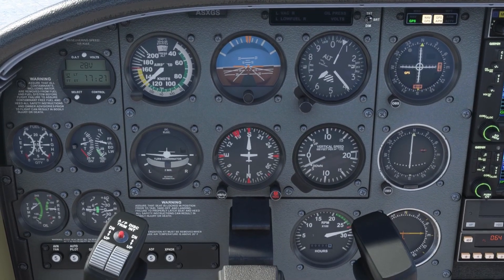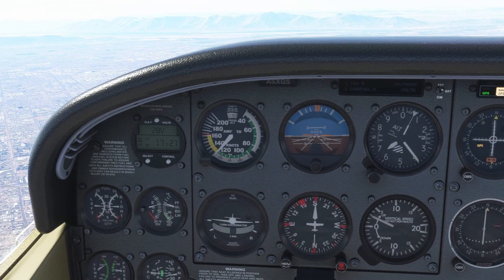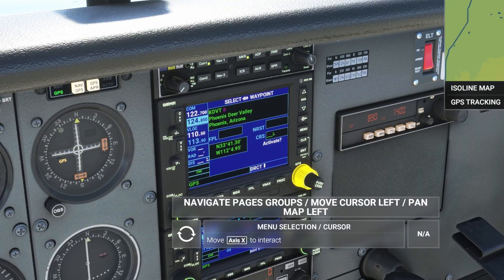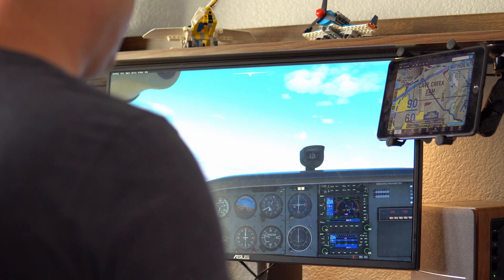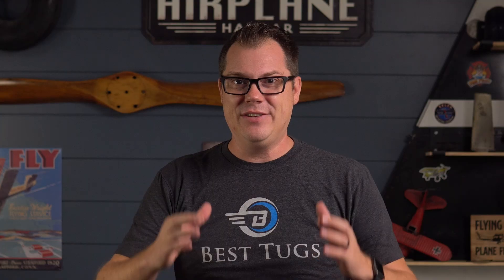You can also work on instrument scans and different techniques and figure out which method works best for you. Next comes navigation, and this is a big one. Whether you're learning your VOR work for your private pilot license or practicing for your instrument rating, flight simulators can help you apply everything that you're learning — even more so for the IFR stuff because you get to practice approaches, departures, flying routes, and more. You can even connect your iPad and use it with ForeFlight just like you would in real life, which is truly an invaluable tool.